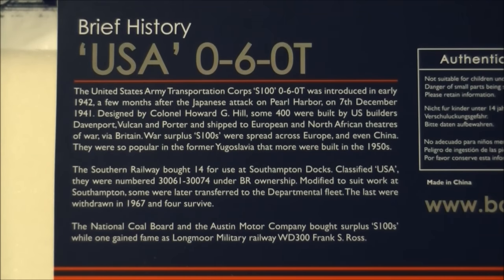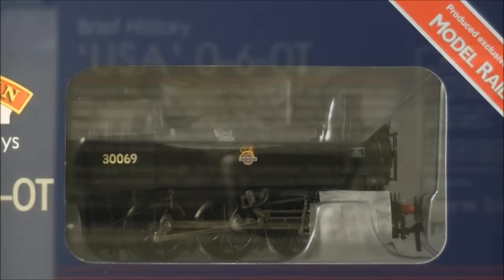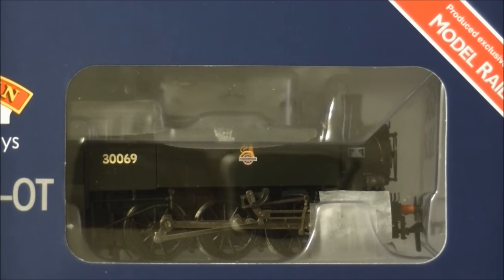Fifteen of these were later purchased and adapted for UK use by the Southern Railway. Changes included modifications to the cab, British-style regulators, vac brakes, and extended coal bunkers. The tanks saw service at Southampton Docks, where they gained notoriety with rail enthusiasts. Other members of the class saw service with the National Coal Board, Longmore Military Railway, and even Austin Motors. Withdrawals of the Southern Railway members happened from 1962 to 1967, with four members surviving into preservation.